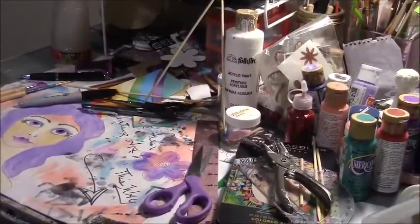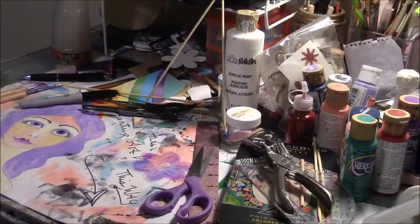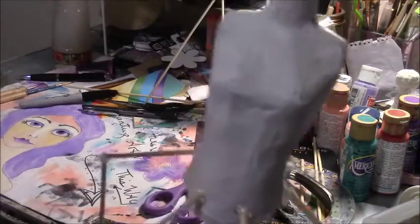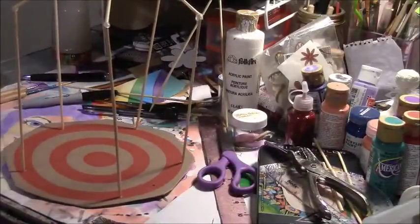Hey guys, so instead of doing the wire thing for my little art doll, I thought I'd use some wooden skewers and some cardboard. I just had to figure out how I was going to achieve the look that I wanted. It's not quite how I want it, but it'll do for now. This is what I've come up with so far.